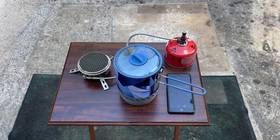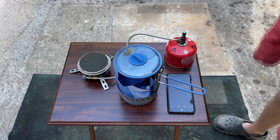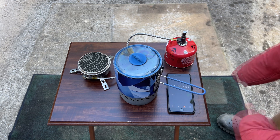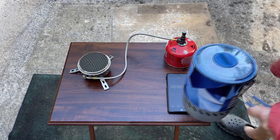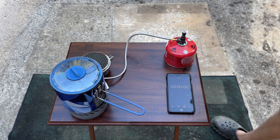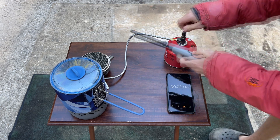Hello everyone, we're going to do a boil test — a one-liter boil test. The air temperature is 51 degrees and the water temperature is 55 degrees Fahrenheit. This is the first boil test I've done with this stove. As you saw in my previous video, we cooked some canned food on it — the beef stroganoff or whatever you call it. Anyway, we're going to do a basic boil test.